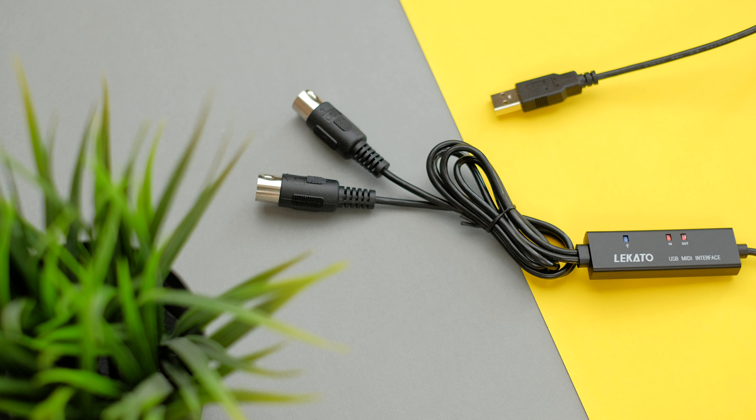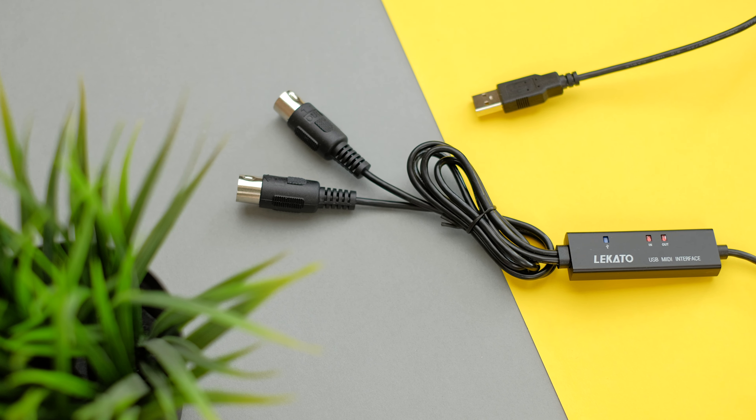In this video, I'm going to show you how to connect a digital piano to a MacBook with a MIDI to USB converter cable from Legato.